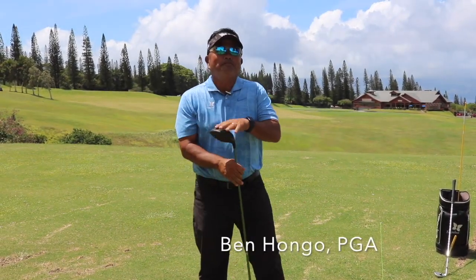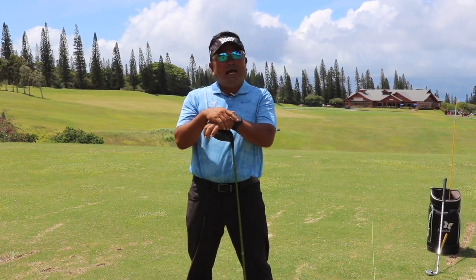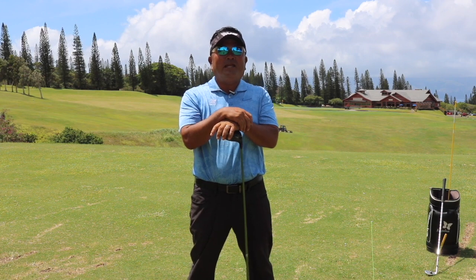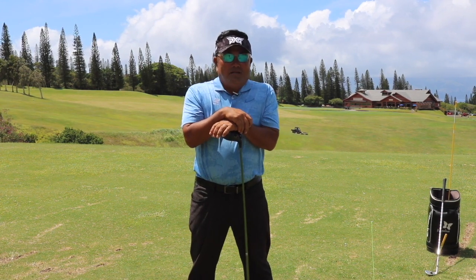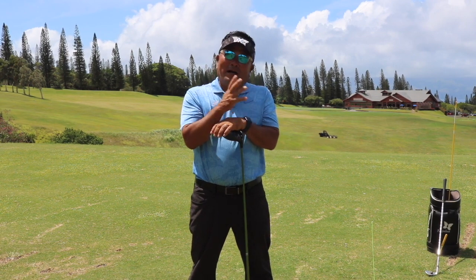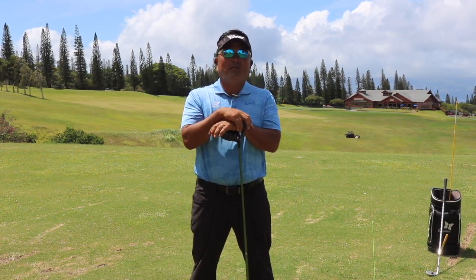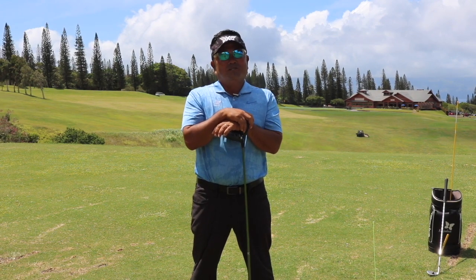Aloha. My name is Ben Hongo. I'm a teaching professional here at the Kapalua Golf Academy and today I would like to talk about eliminating your slice. I estimate 50% of my lessons are about getting rid of the slice and I have some information to remedy your slice issues. So stay tuned.